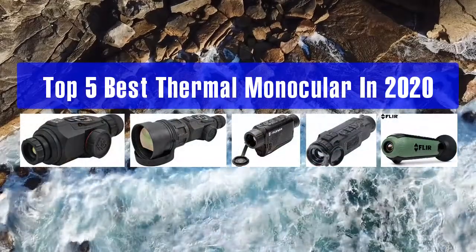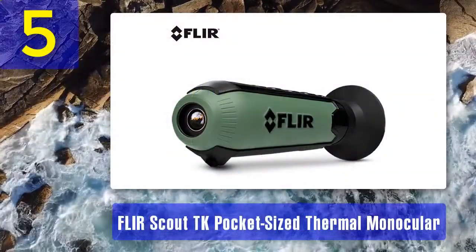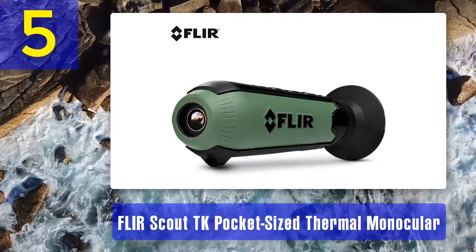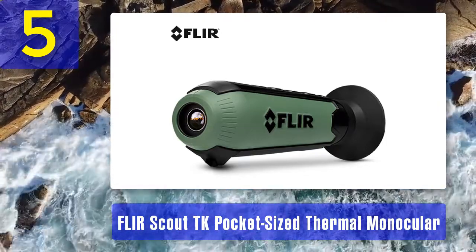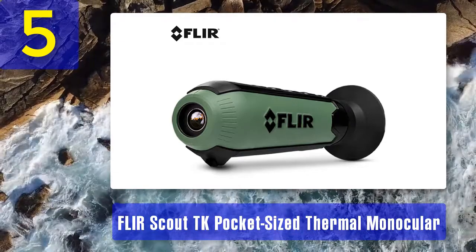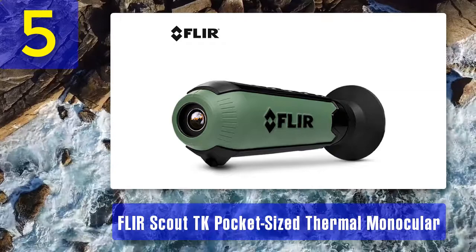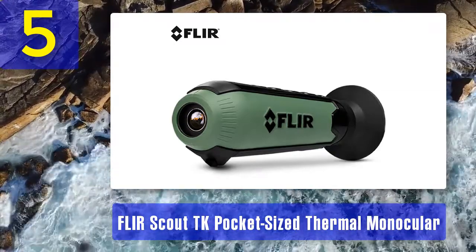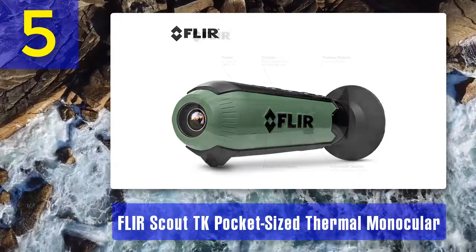Top 5 best thermal monoculars in 2020. Number 5: FLIR Scout TK pocket-sized thermal monocular. The FLIR Scout series has some of the best thermal images for outdoor use. These devices are designed to be lightweight with features that work well outdoors. The FLIR Scout TK is a compact handheld thermal monocular that is easy to use, pocket-sized, and perfect for targeting animals.